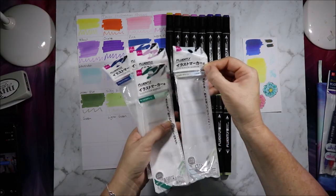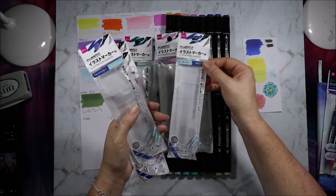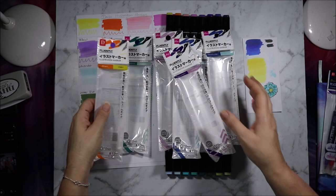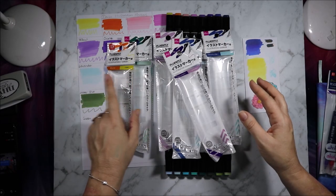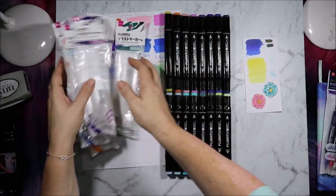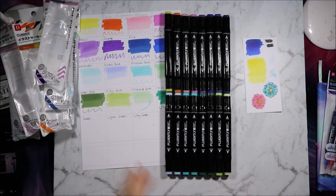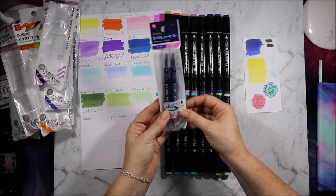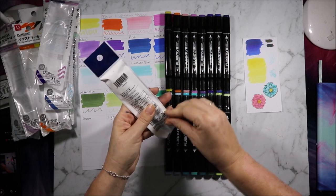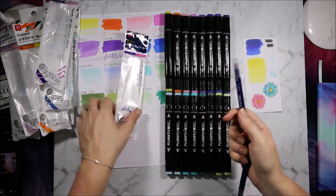I just noticed something else — each of these marker packs has a number: 29, 24, 5, 4, 25, 26 and 2. It's very small but I'm hoping that corresponds with what pack they are. I'm going to write that number next to the colours that came in those packs so that next time I go back I can see what I have. I'll take a picture of this swatch. I also found these calligraphy marker pens — they have a brush end and a chisel end. This is how I found the number on the cover because this one has number 4 on it, so I have pink and purple.